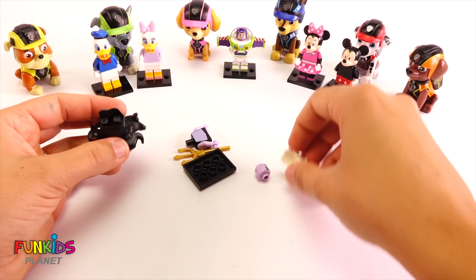Next one. Oh my goodness, these are so cool you guys. Look who we got — we got Donald Duck! Because look, that's just perfect. Look how cute these guys are.